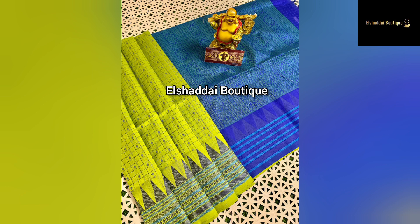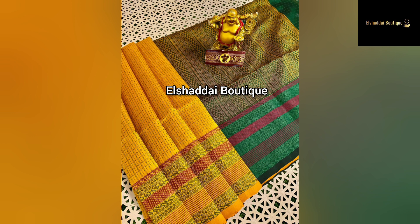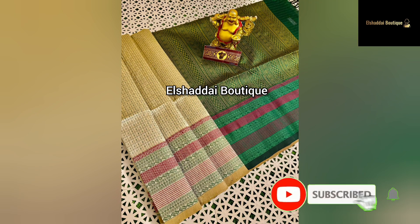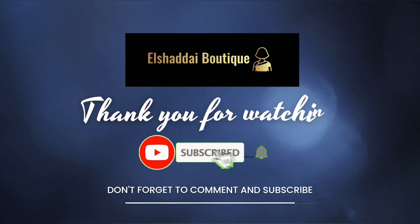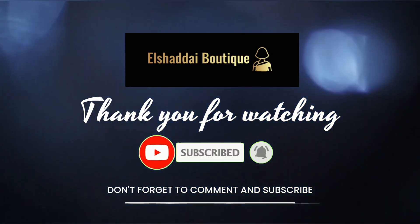This is a temple border with a very unique design. This border is very unique, large, and rich. This is a super blouse. This border has a very unique color. Thank you.